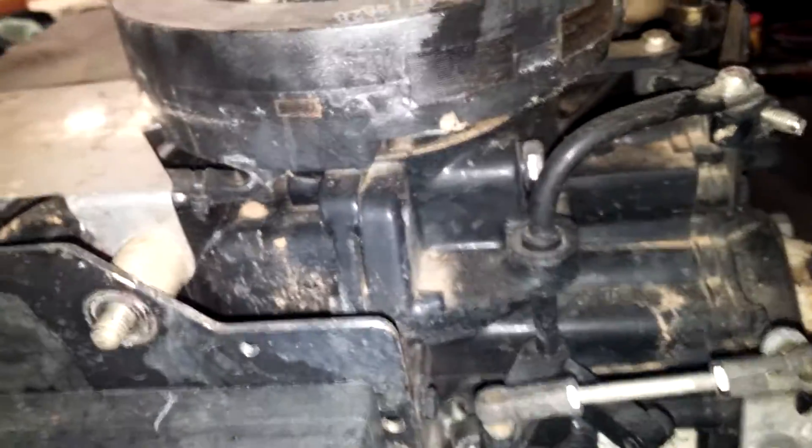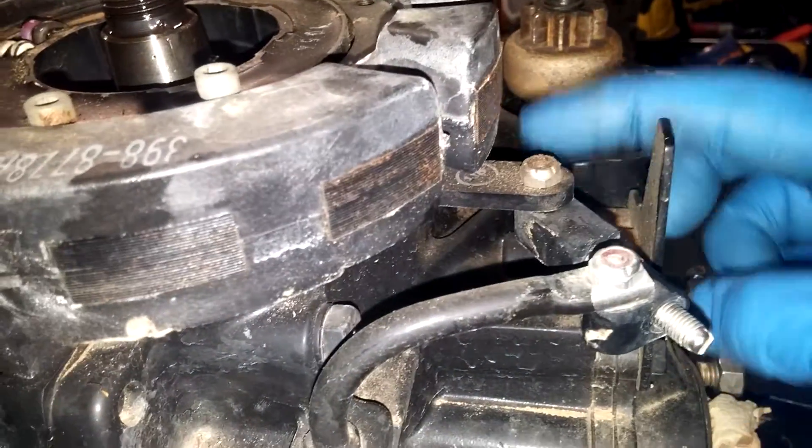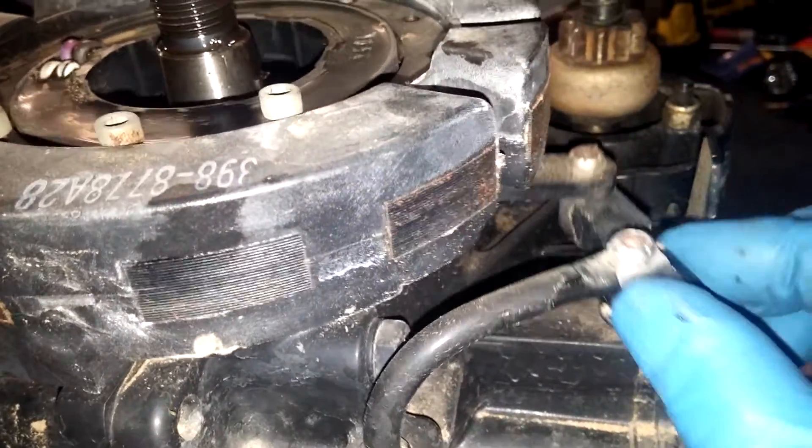I'm also going to be taking this nut here off. It goes to the adjust timing right here — it's part of this linkage. We'll get into that later when I fix it.